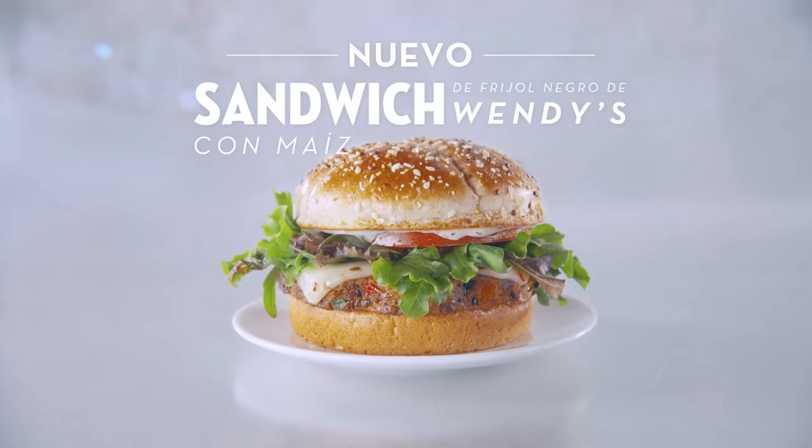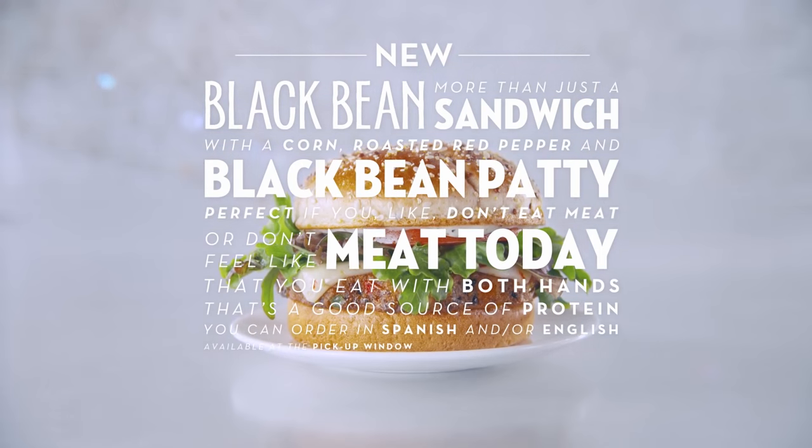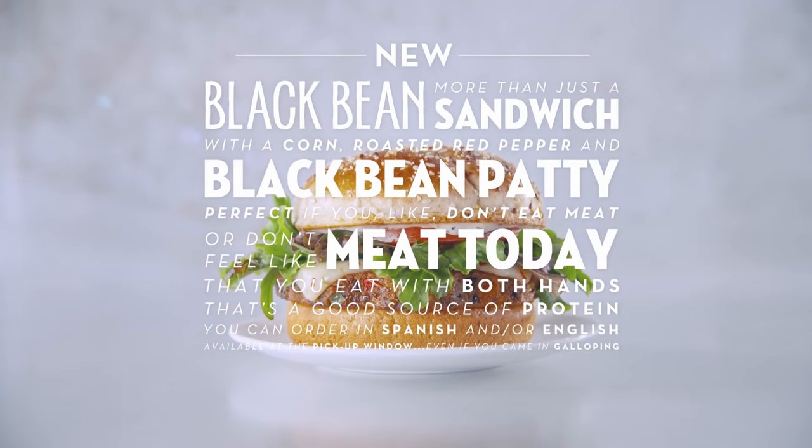Perdón, ¿lo puedes decir en español? Sí, en el nuevo sándwich de frijol negro de Wendy's... Available at the pickup window. What if I came galloping? Even if you came in galloping.